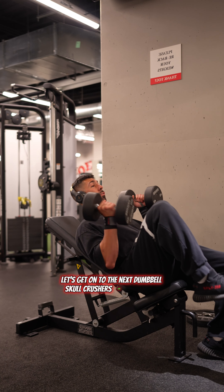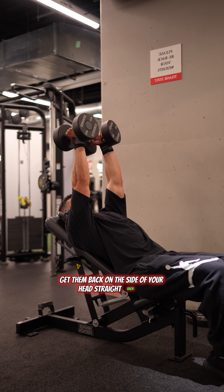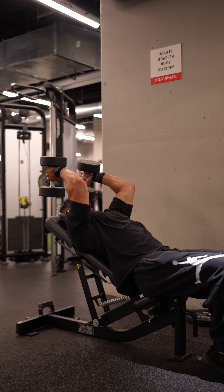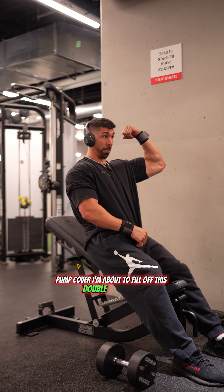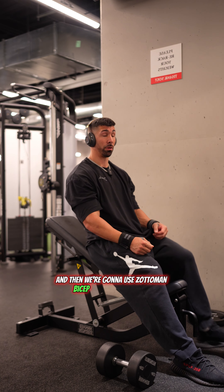Dumbbell skull crushers for the triceps. Hold them vertically, get them back on the side of your head, straight back up. Try to keep your elbows pointed up in the air. Four sets of this and then we're gonna do Zottman bicep curls as a superset.